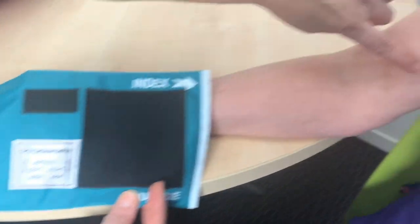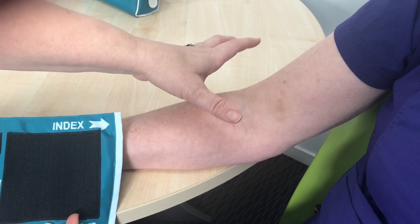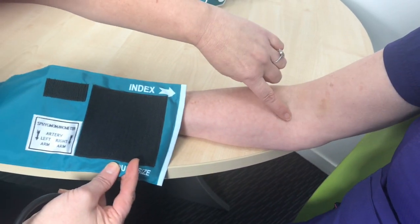Over here on the arm you have the brachial artery that runs down here. We're doing it on the right arm, so we're going to line that arrow up to the brachial artery along here.